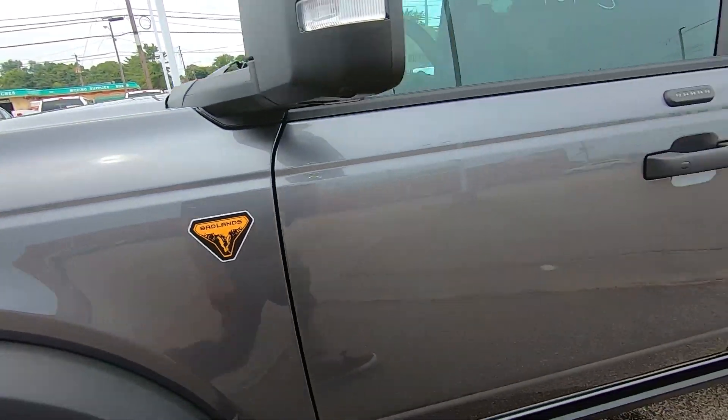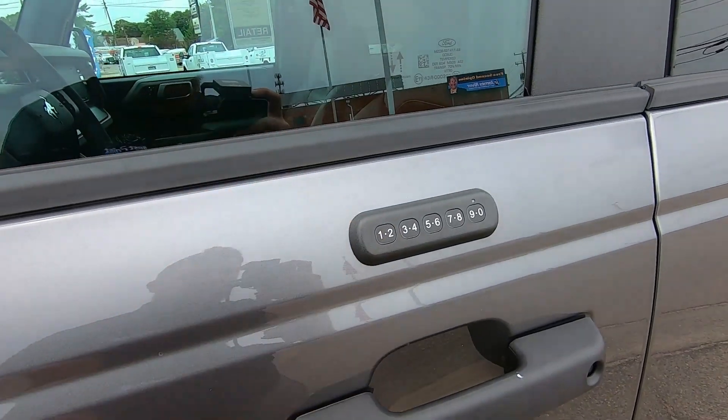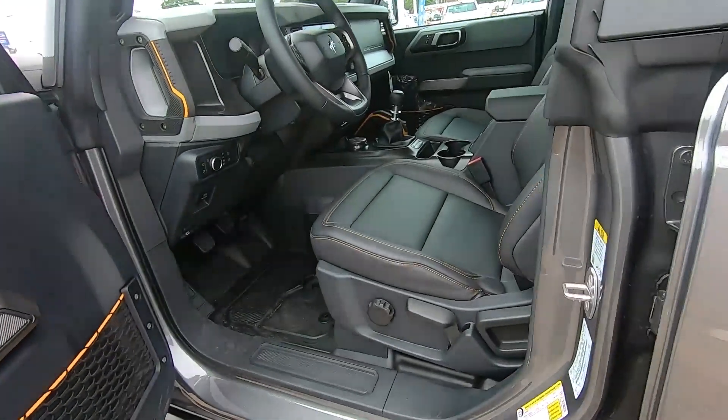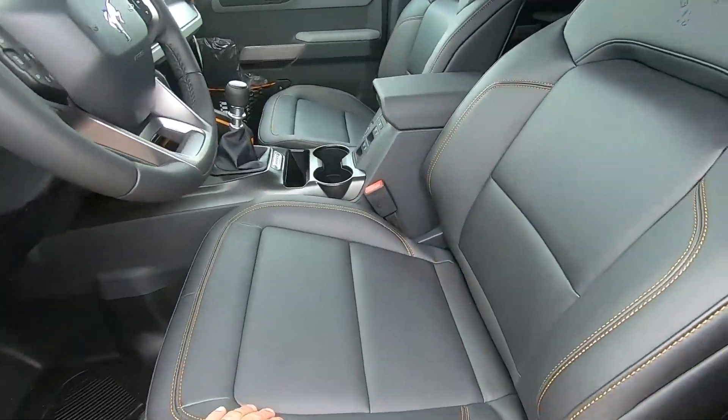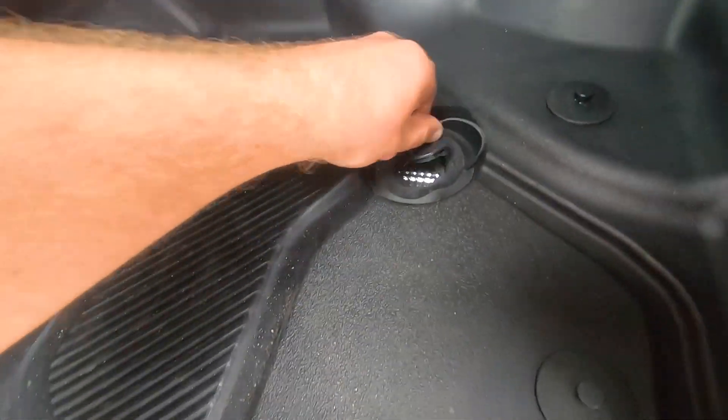There's your Badlands trim badge right there. This does have the external keypad, which is an add-on — most Fords have them up top but not on this one. This has the marine grade vinyl seats on it and the washout floors with the drain plugs.